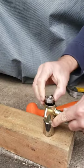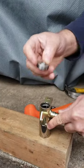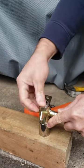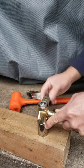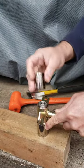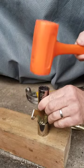Now I'm going to put on the same bearing with the outer race facing out, and use another socket on the top so that I don't damage the smaller inner race.